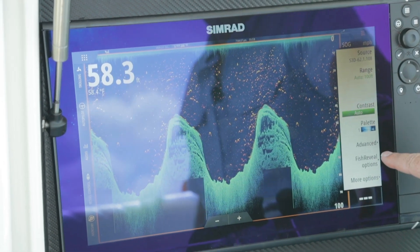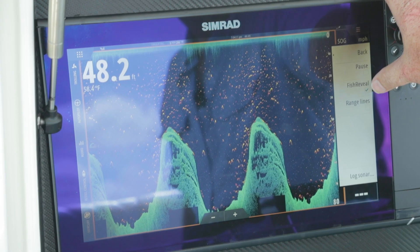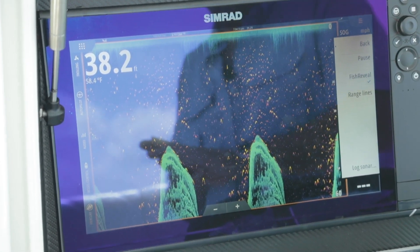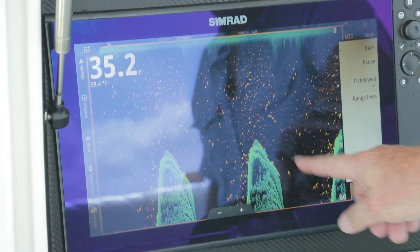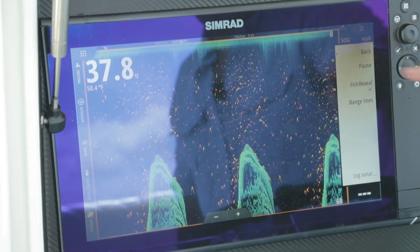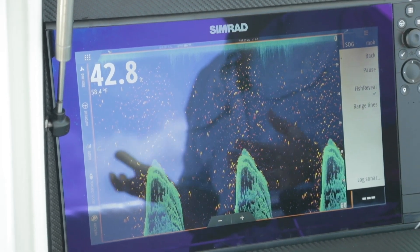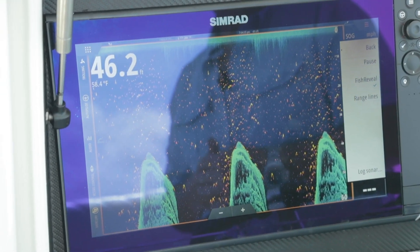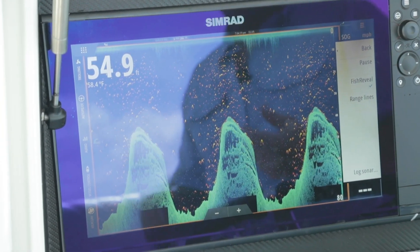What we have turned on here is called Fish Reveal. If we go into more options, we turn that on, and what it does is overlay the sounder right on top of our down scan image. So now we get the best of both worlds — we get that bottom detail from structure scan and we get the water column showing all the fish or targets hanging over these structures. This is a nice pillar or coral head, and now you can see all the bait and fish hanging above it.